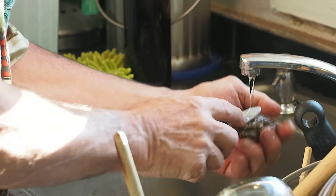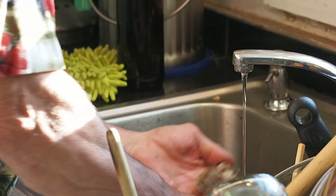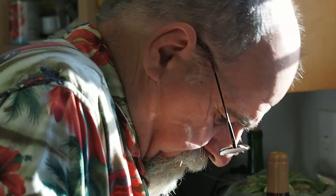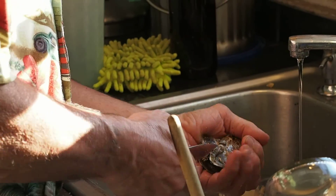Oh my goodness, you're good at this! That one's done. When you come back I could sit here for three times the amount of time they take. The opener basically — I'll open a dozen oysters in probably a minute and a half.